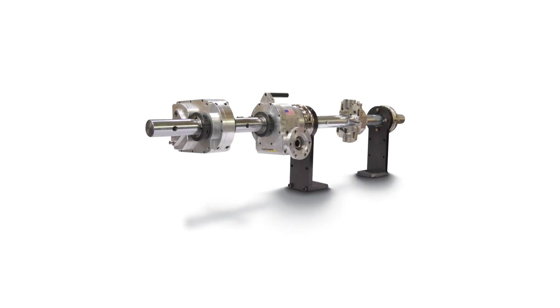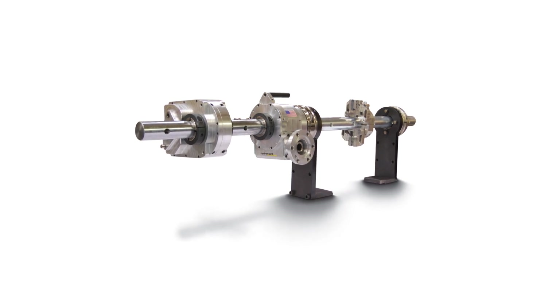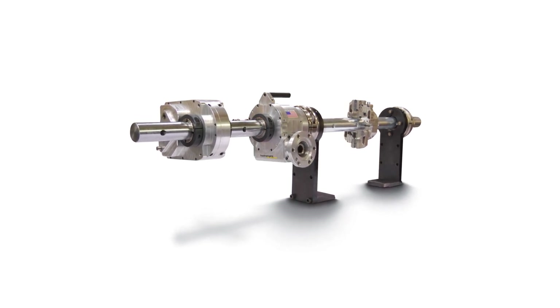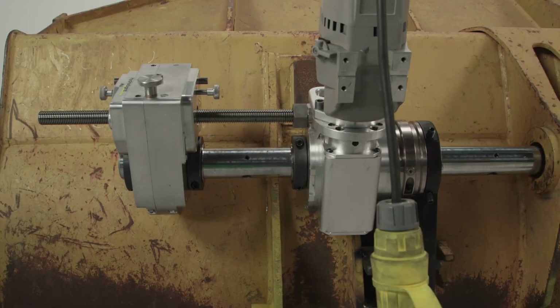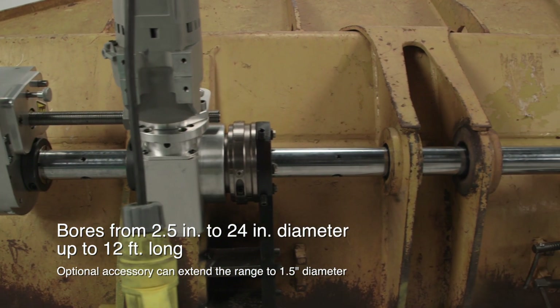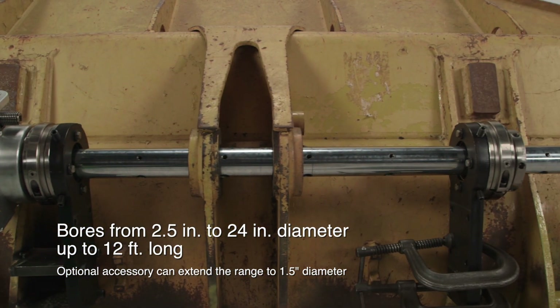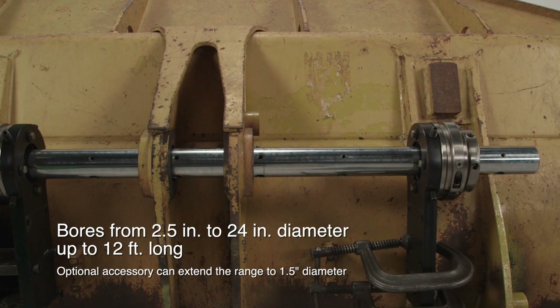Introducing the 2250P Boring Bar, offering power and precision for safe, reliable, and accurate on-site boring. The 2250P has an impressive boring range, covering applications from 2.5 inches all the way up to 24 inches in diameter. It's available in bar lengths ranging from 4 feet to 12 feet.